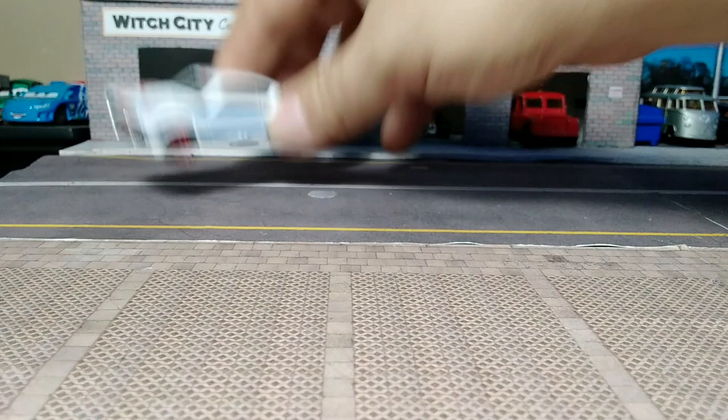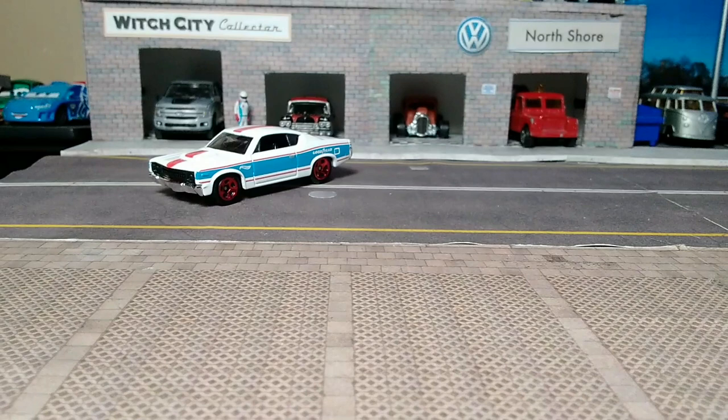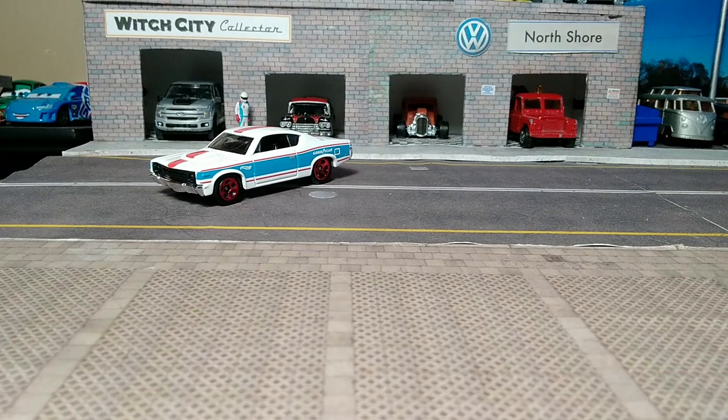We're going to go straight through these first two — the '76 Volkswagen Golf Mark 1 in the German police livery. You can never have too many for your police force, and since I'm a Volkswagen guy, why not start to gather a German police force?